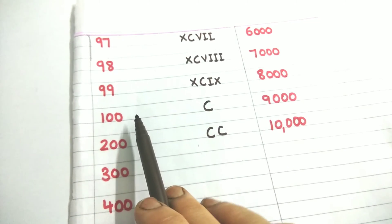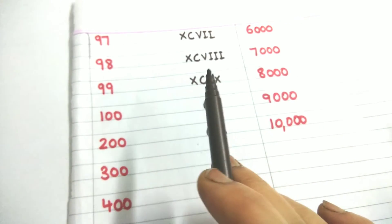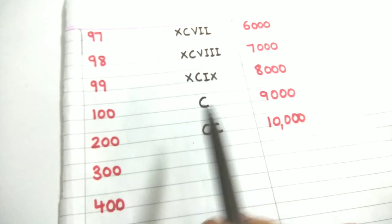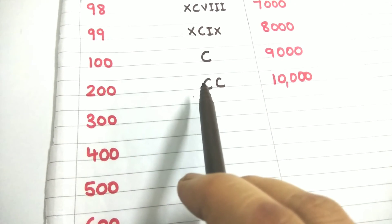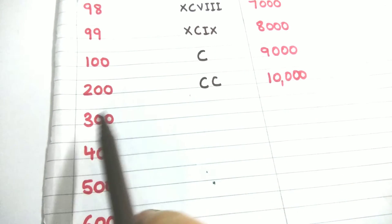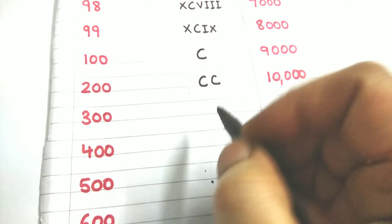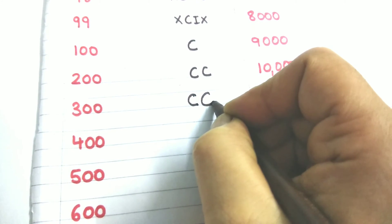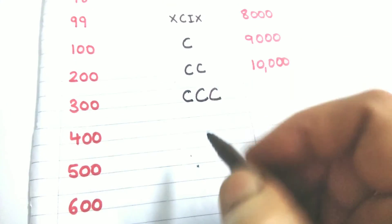One hundred — you know it is C. One hundred and one is just C plus I: CI. One hundred and two: CII. One hundred and three: CIII. And in that way you can find the others. Now 200 means 100 plus 100: CC. Three hundred means 100 plus 100 plus 100: CCC.